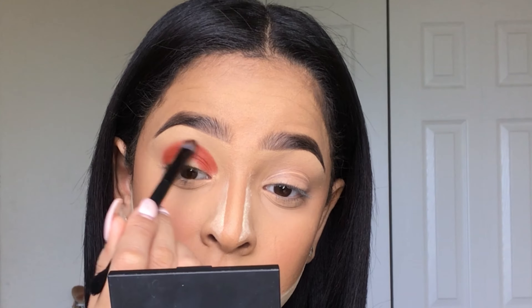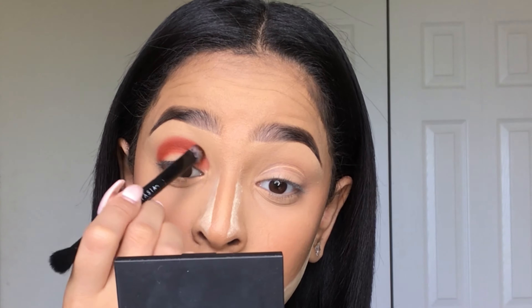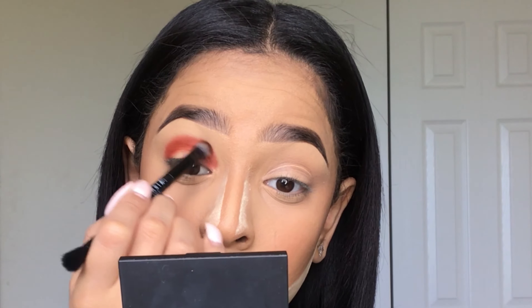Now going in with a clean smaller brush, I'm just going to slowly diffuse those edges in little windshield wiper motions and little circular motions.